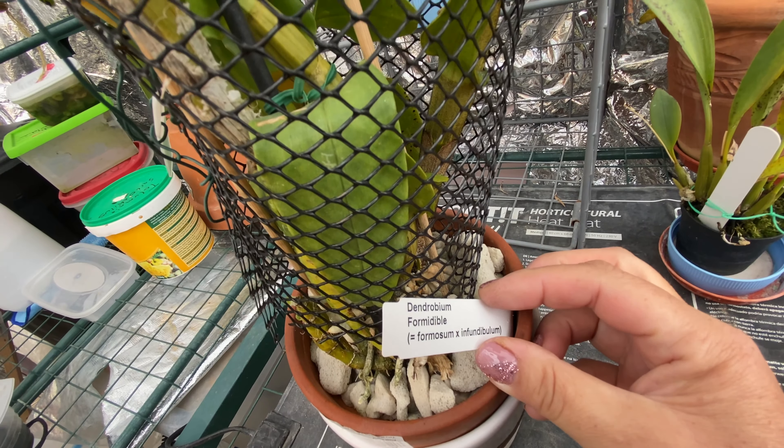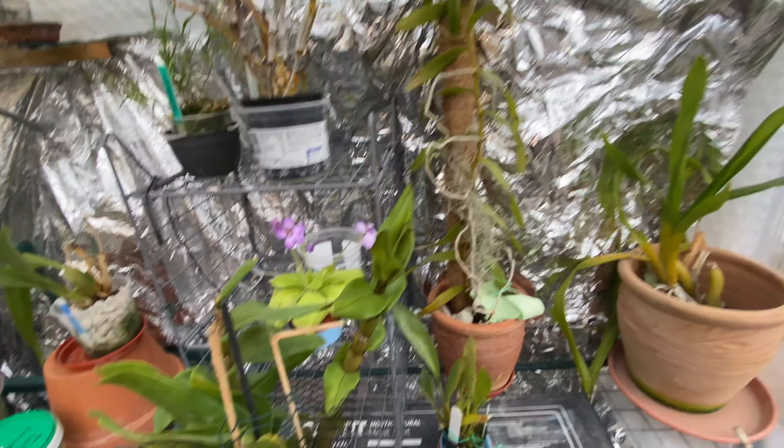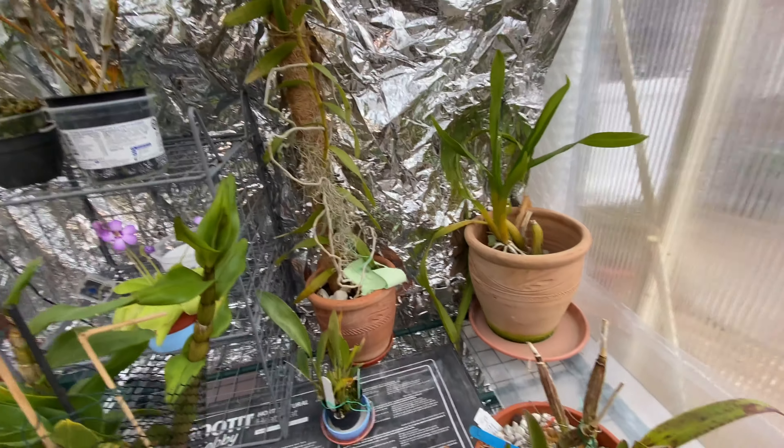And this is Dendrobium formidable — lovely flowers. Big, huge, white, scented flowers.